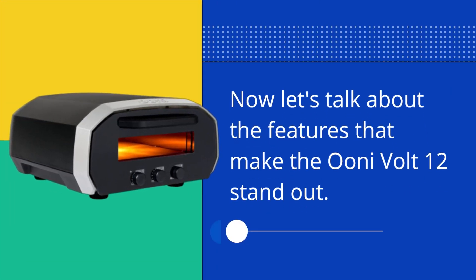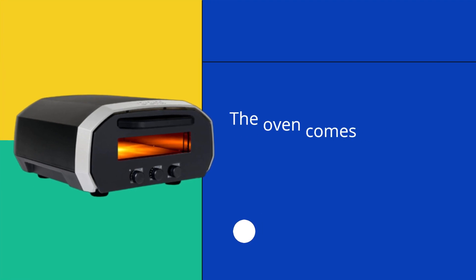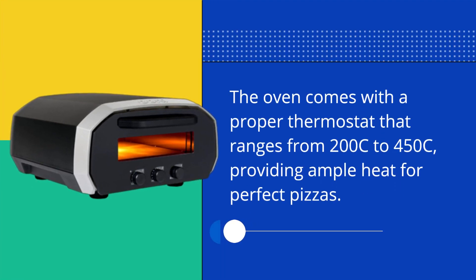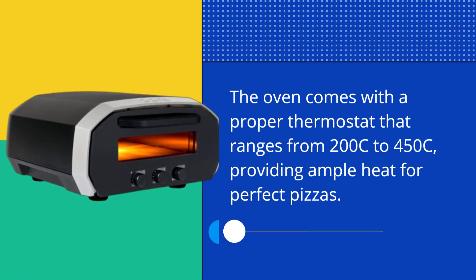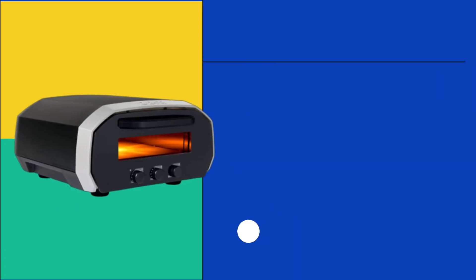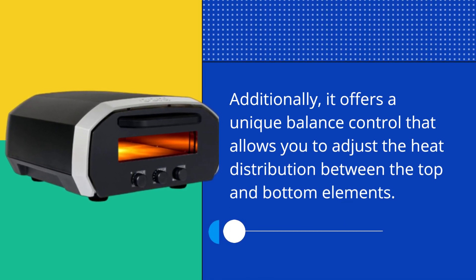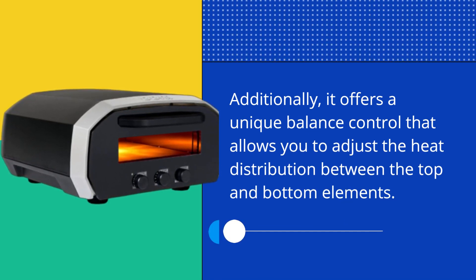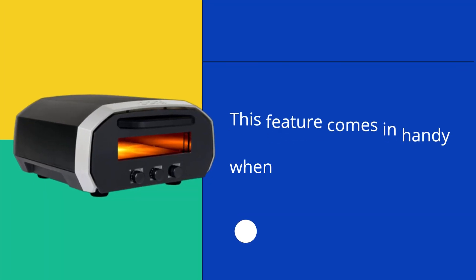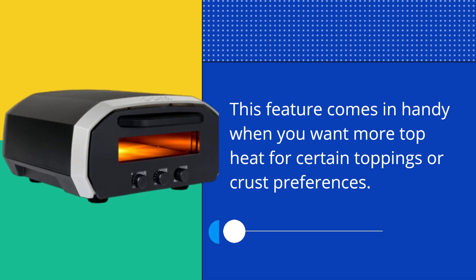Now let's talk about the features that make the UniVolt 12 stand out. The oven comes with a proper thermostat that ranges from 200°C to 450°C, providing ample heat for perfect pizzas. Additionally, it offers a unique balance control that allows you to adjust the heat distribution between the top and bottom elements, which comes in handy when you want more top heat for certain toppings or crust preferences.